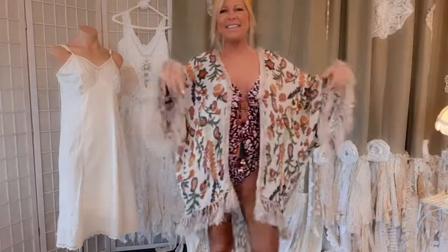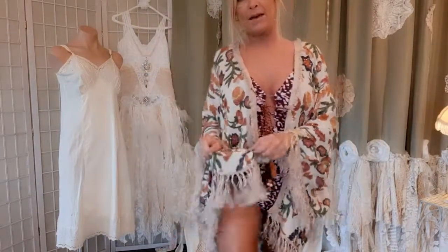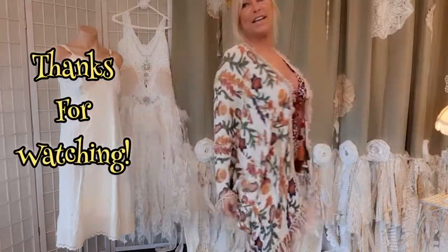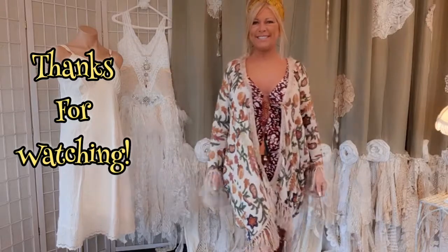Here it is — I ended up having enough fringe from the bottom to put on the sleeves too, and since I like longer fringe, I went ahead and used it. Thanks for watching!